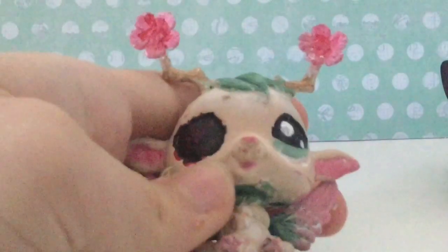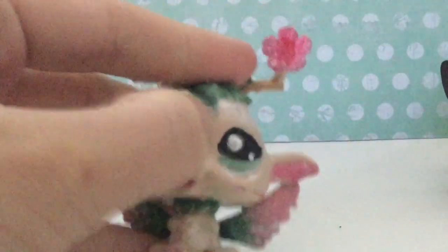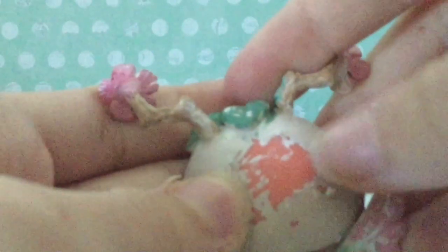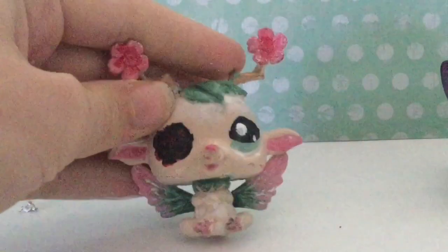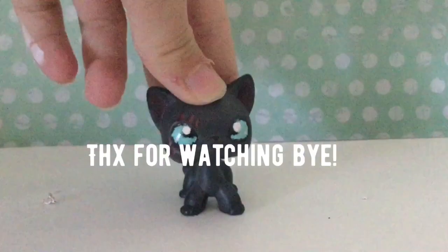But I thought it'd make for a fun video and just to experiment. I can literally just chip all the paint off right now if I wanted to — which I do, because it's kind of satisfying. Now I'm making a huge mess. Pretty much it for this video, thanks for watching, bye!